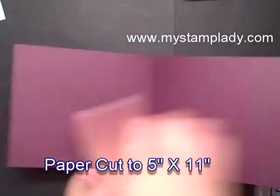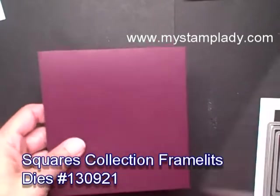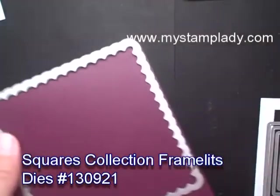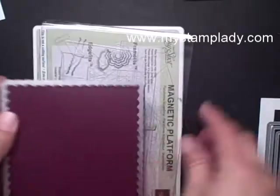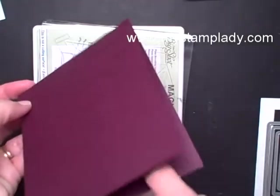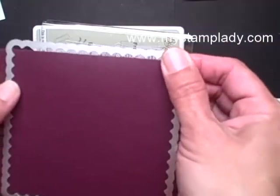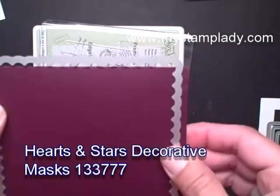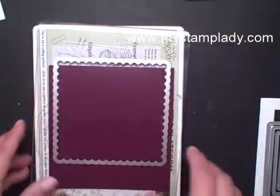I have cut a piece of cardstock — this is 11 inches by 5 inches. I'm going to take this largest scallop framelit and place it on my magnetic platform. It's important to see that I have my top edge — this is the fold, the folded edge — and this is the edge that opens. I'm going to place it so that the fold does not get cut, so just the top edge of my framelit is off the fold, and the other three sides will cut.